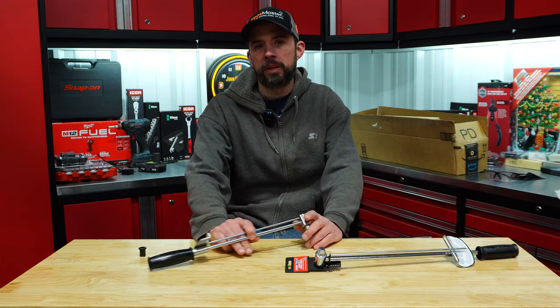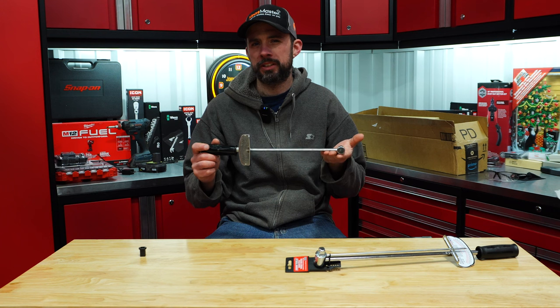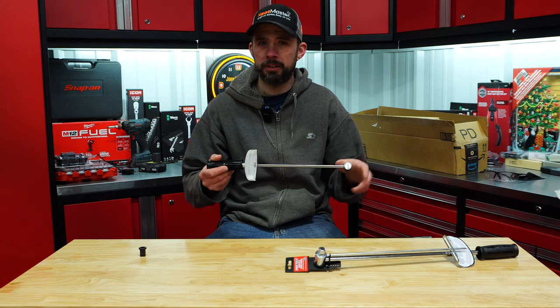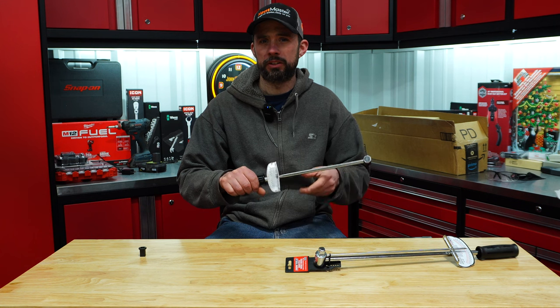So of course I've had this Craftsman one, 3/8ths, made in the USA for years. I've used it and I've always questioned, is it really accurate? It is a beam style and basically once you put a load on the fastener, the needle moves to your desired torque.